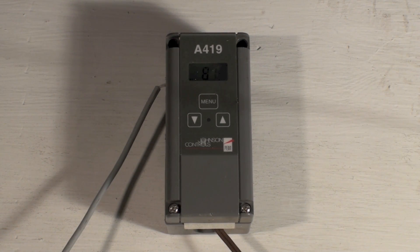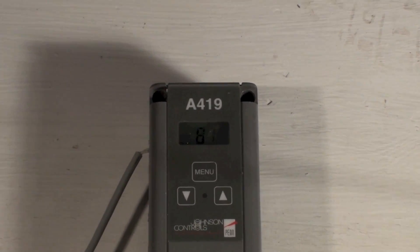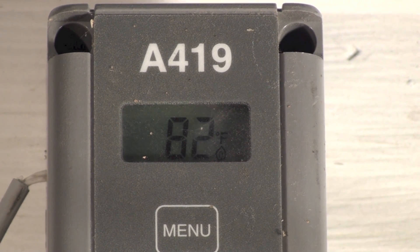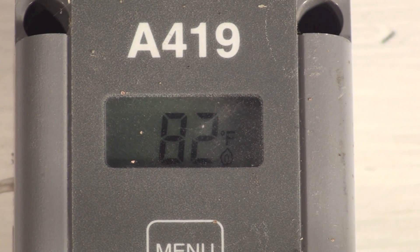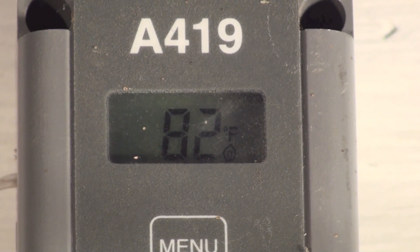This is on the Johnson Controls A419 temperature controller. There are a bunch of controls similar to this from different manufacturers, but this is the one I had on hand. A lot of people have trouble figuring out how it works and what to do to make it do what they want, so I'm going to do a little tutorial on this and hopefully clear up some of the confusion.